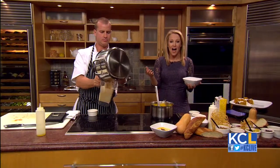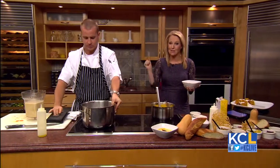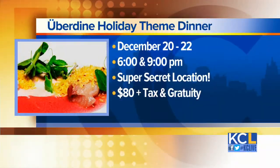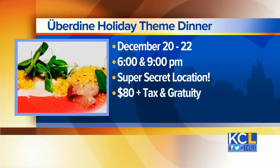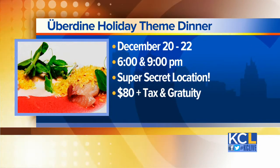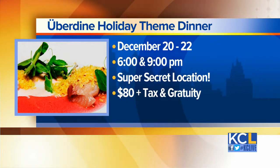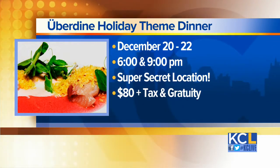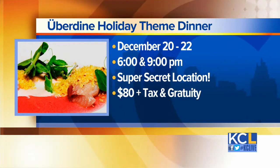So if you're looking for a little dining adventure, the Uber Dine holiday theme dinner will take place December 20th through the 22nd at a highly super secret locale — it's in Kansas City, Missouri. Dinner is served at 6 and 9 o'clock. The cost runs $80 per person plus tax and tip. Thank you so much for joining us. Thank you for having me.